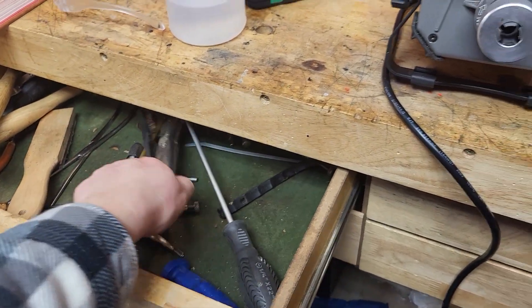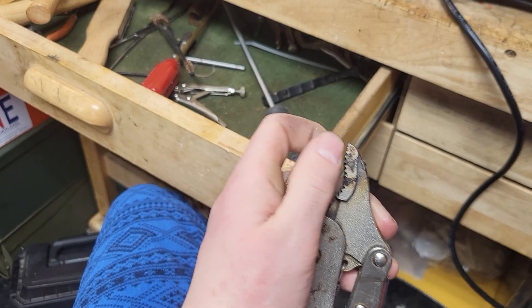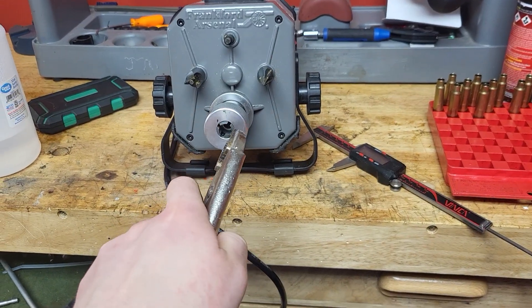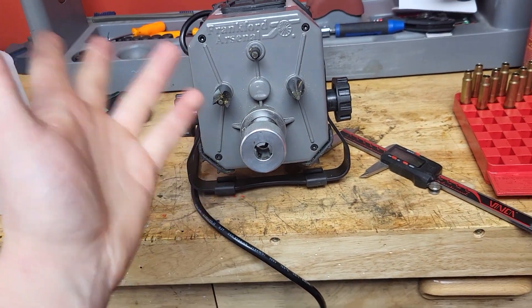At that point your hands do start to get sore. So what I do is I take a pair of ice grips and put some cleaning patches on the jaws, taped on so that I don't scratch up the cases at all. Just grab the head of the case, stick it in there, turn it — you do want to turn it 90 degrees so that you get a square cut.